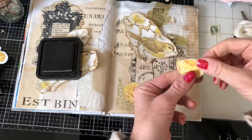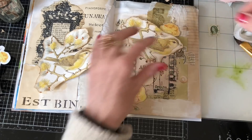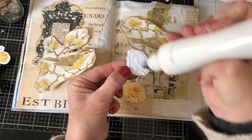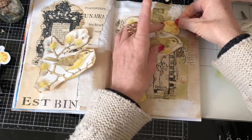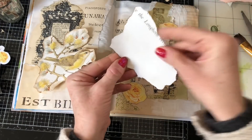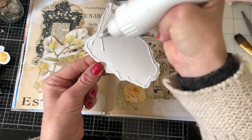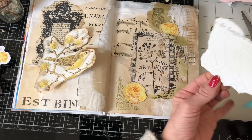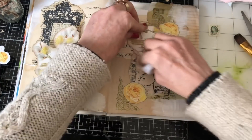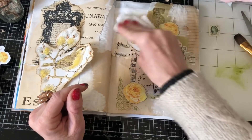I'm filming this video on New Year's Eve and it's my son's birthday today — he's still in bed asleep, so I thought I'm going to quickly come and film. Okay, I'm going to be brave now and glue my bird down. So it's a bit like doing a glue book journal, I suppose, but a bit more filled in. Okay, so we've got him there.